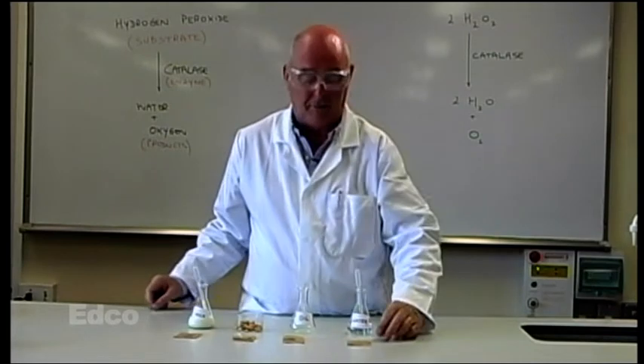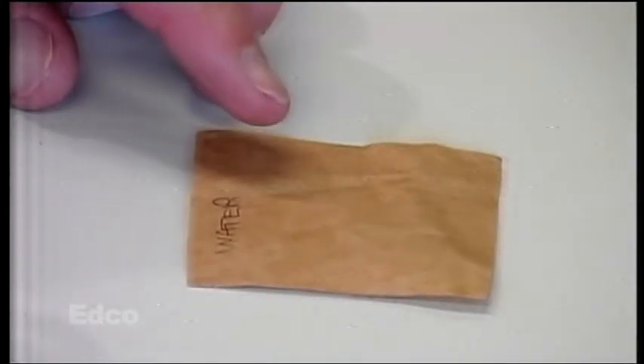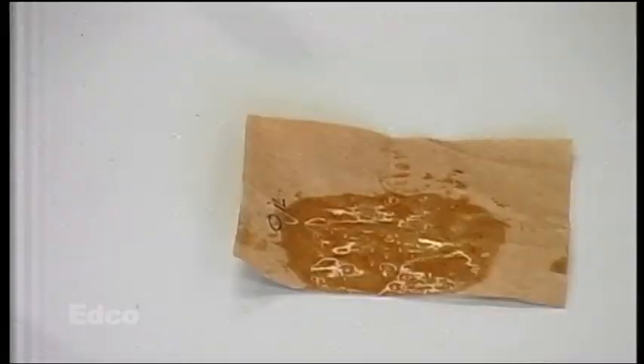A few minutes later we have the results. In the case of the water there's no stain showing — no fat is present. In the case of the oil there is a very clear, permanent stain showing fat is present.